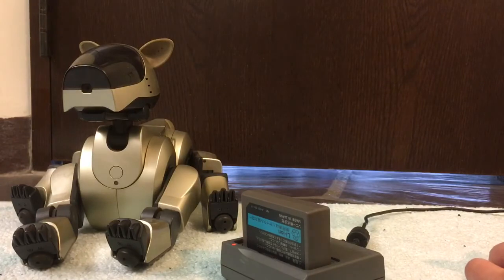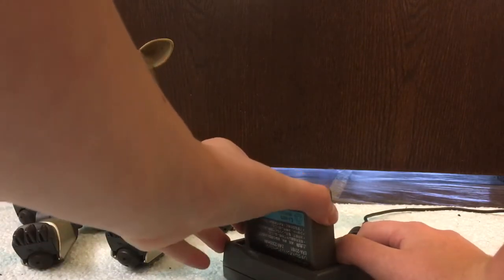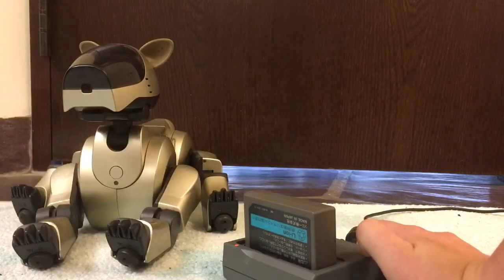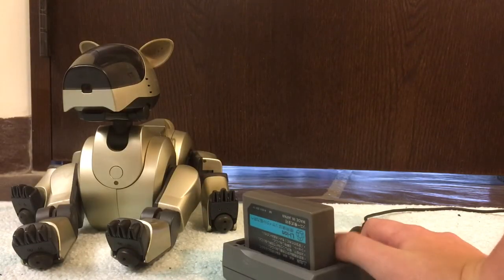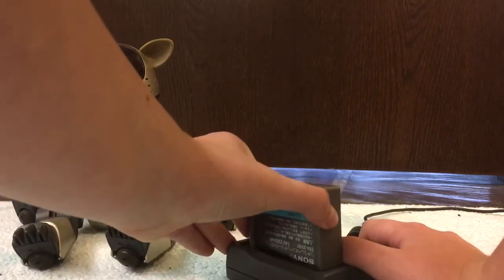I think 60-something was the most tries I've had it take to get one of these batteries to work. The longer it goes without working, I think the smaller a chance you have of reviving it, but I'd say it's still possible maybe even up to 100 tries or so.